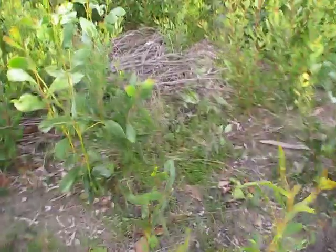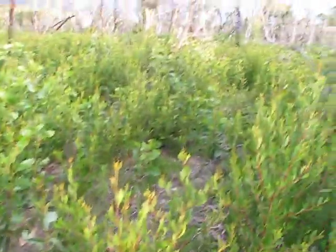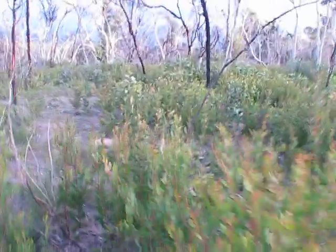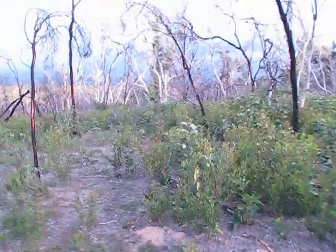So my suggestion is start looking at charcoal — well, just ash and charcoal in general — and how do they affect carnivorous plants? How do they boost the growth of carnivorous plants?